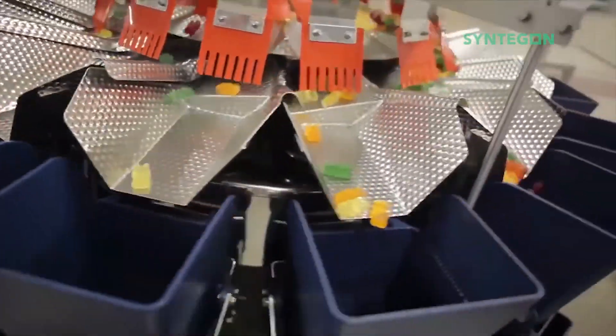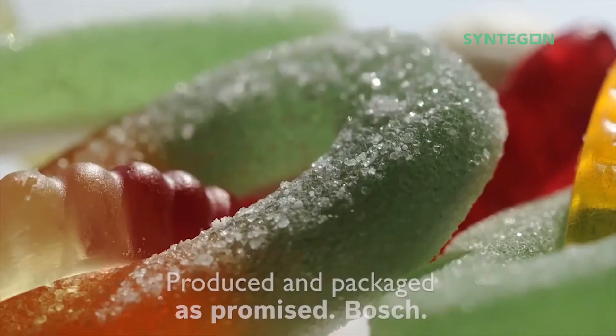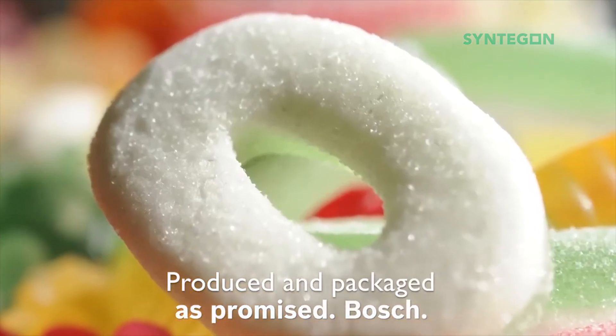Afterwards, the sweets are exactly weighed and portioned. At the end, the fruit gums are packaged into bags or cups and are ready for their final journey. Enjoy your sweets!